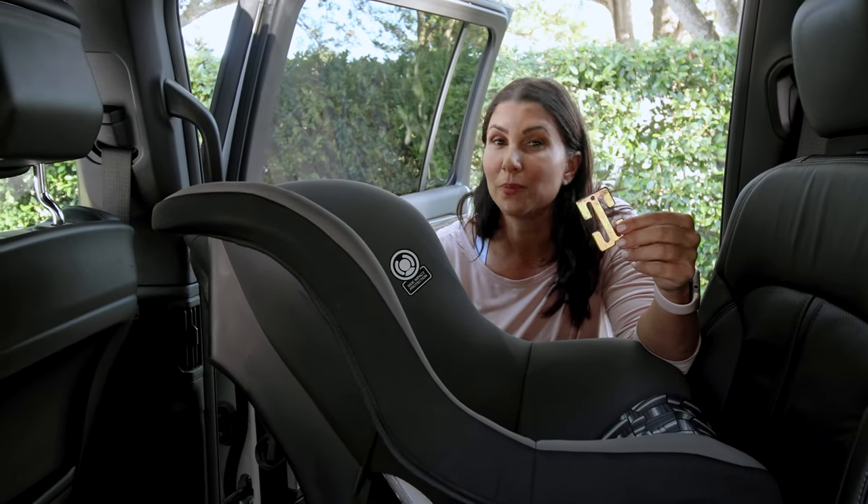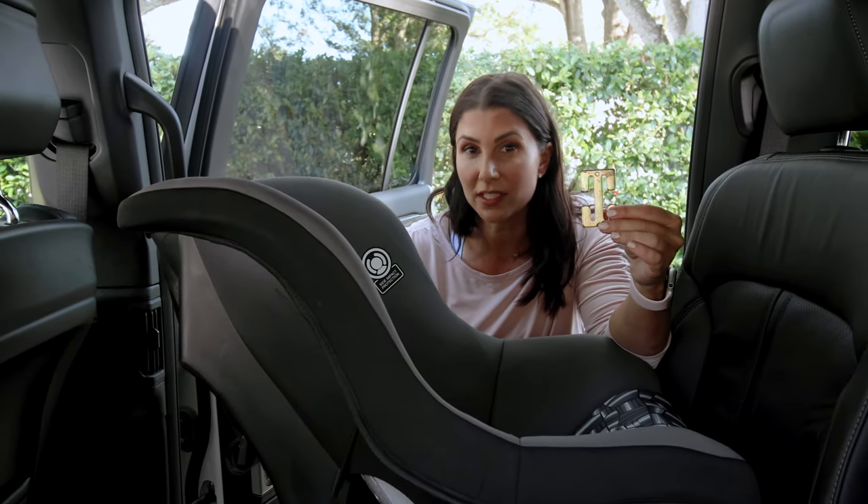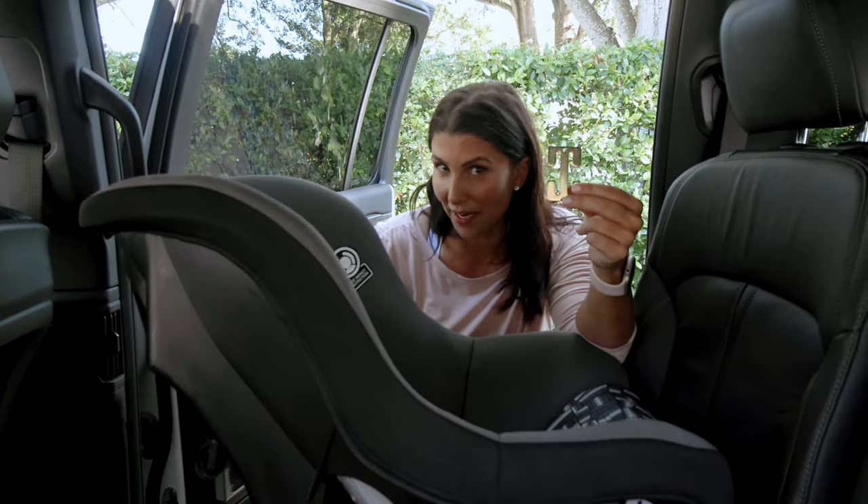This is a locking clip, and while you may never have to use one, in this video I'm going to show you why you might.